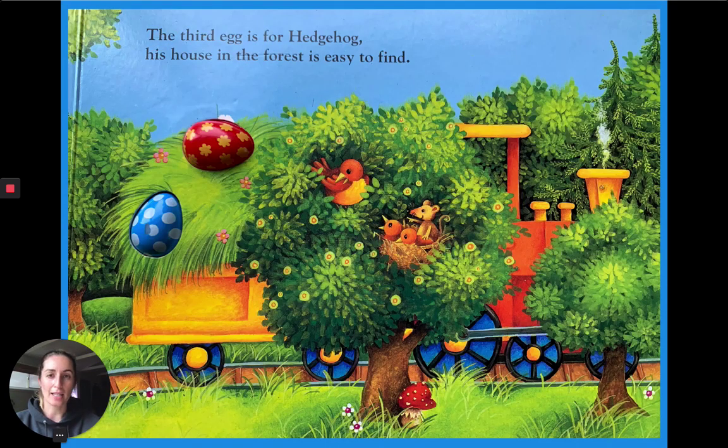The third egg is for Hedgehog. His house in the forest is easy to find. How many eggs are left? One, two.